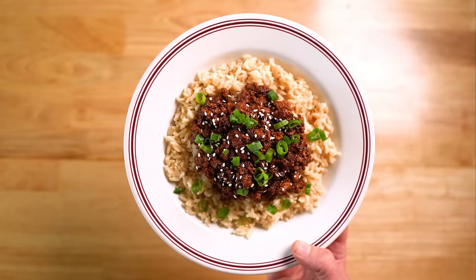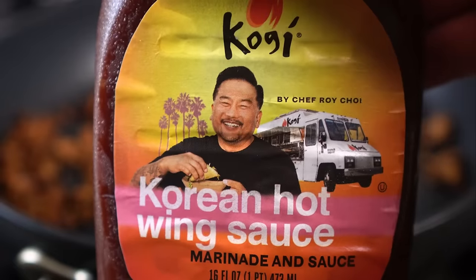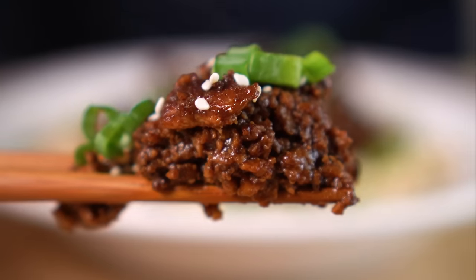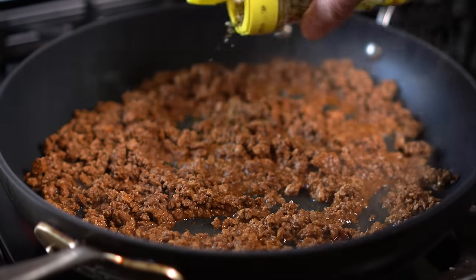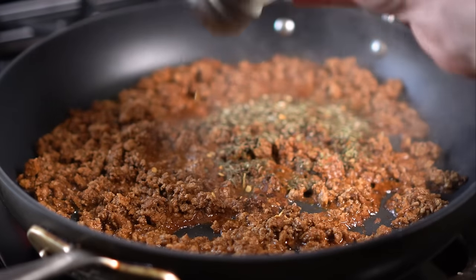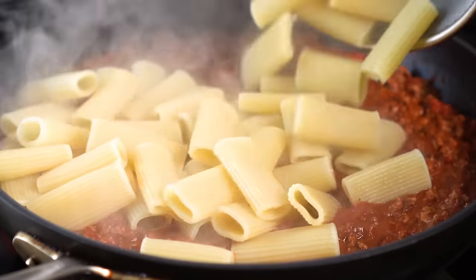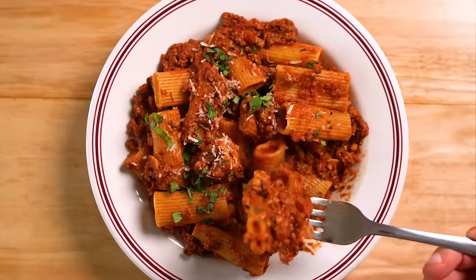Next up was a quick Korean barbecue-inspired dish. I literally just heated up some of the beef and added a kogi sauce, which I also used for some tacos — super dang good and quick to whip up. Last but not least, a bolognese rigatoni. All I did was heat up the beef, add some Italian seasoning and red pepper flakes, some of my favorite jarred marinara, then some cooked rigatoni, parsley, basil, and vegan parmesan — and this was just a big fat chef's kiss.